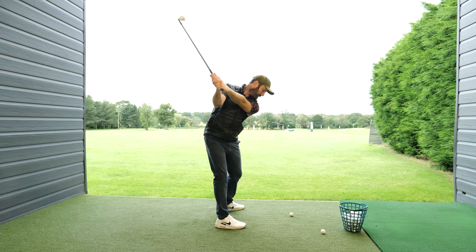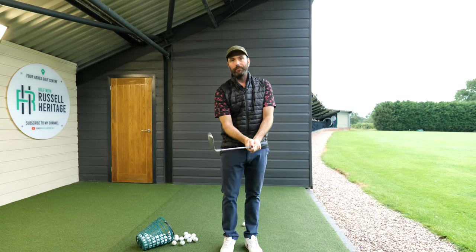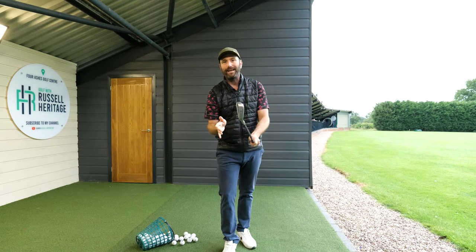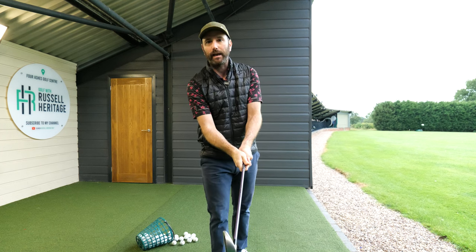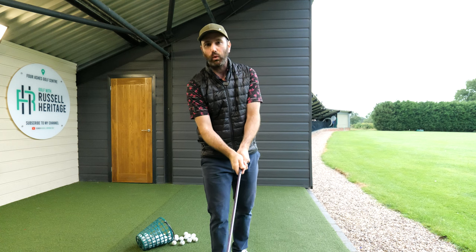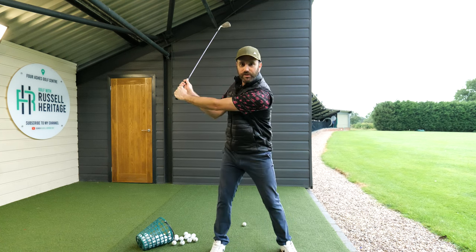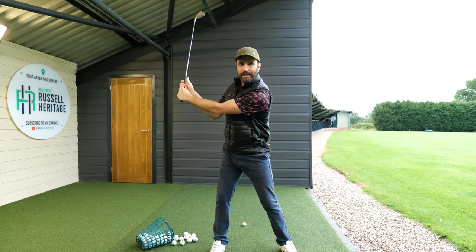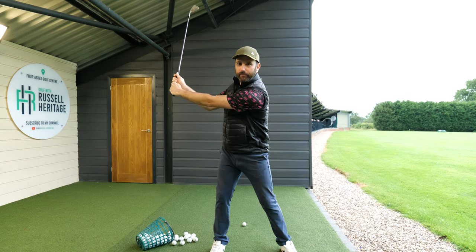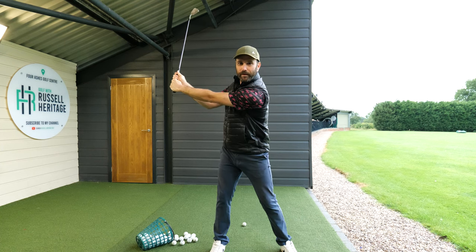The second one is about grip pressure. When you hold the club, you want to make sure that you can feel a connection between your trail palm and your lead thumb — feel like your palm is squashing your thumb. Lots of people think if they just swing back with a pretty straight left arm, that's enough. It's not. Use your right palm to push your left arm straighter, which gives you more width, brings the shoulder blade around, and helps you complete the backswing.